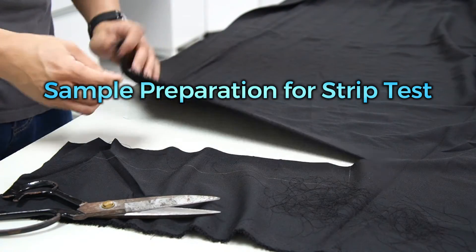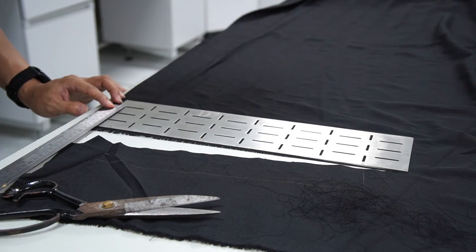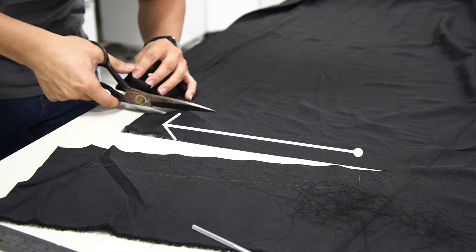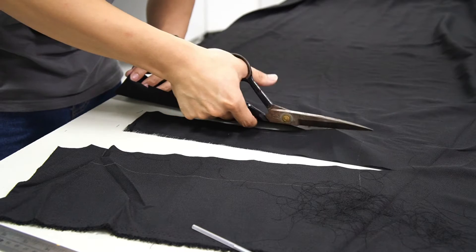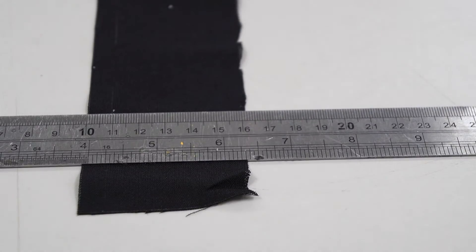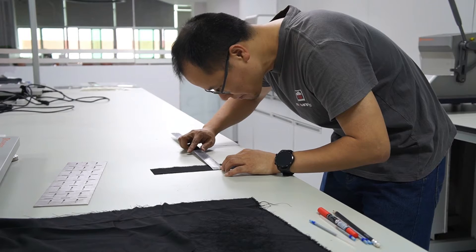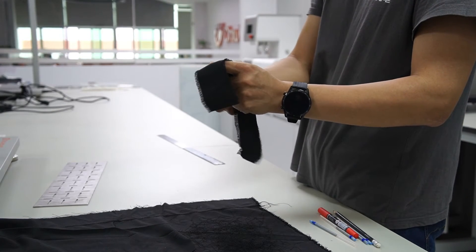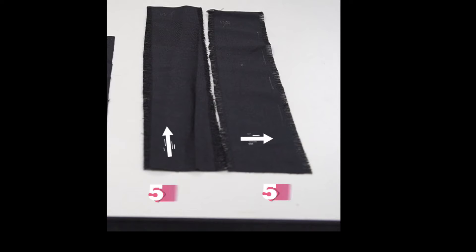For the strip test, no test specimens shall be cut from within 150 mm of either edge of the fabric. First, cut the sample 60 mm in width and 300 mm in length, using sharp fabric scissors. Fray the specimen's long edges with a dissecting needle until the fabric width is 50 mm wide, fraying from both sides equally. In this way, prepare five specimens each in the warp and weft directions.